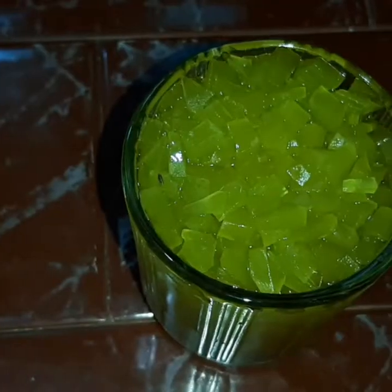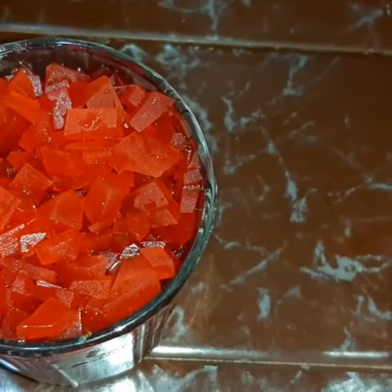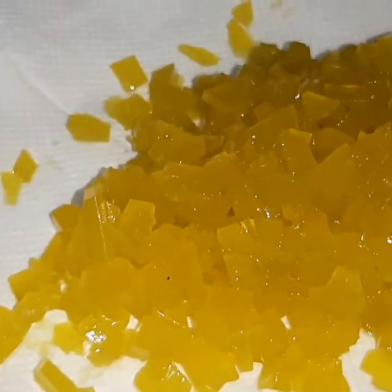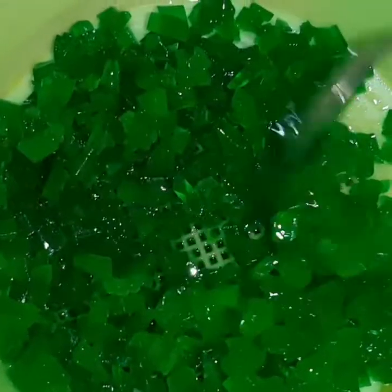I am going to put the sugar in a very good way. I am going to put the sugar and the tutti-fruits in the pot. We will put the sugar in the pot in a hot pot. We are ready to put the tutti-fruits in the pot. This is the green color.